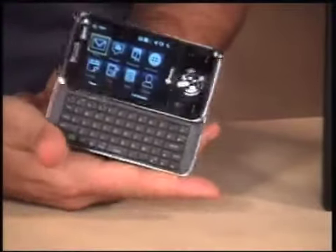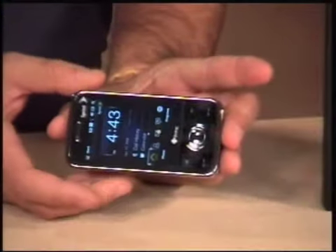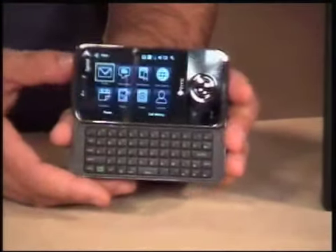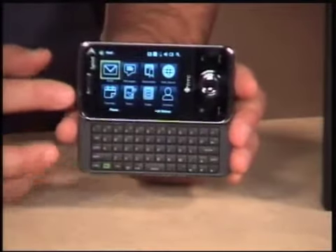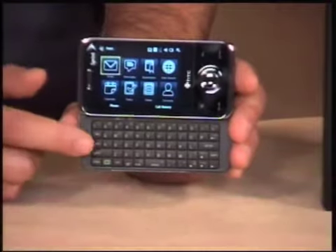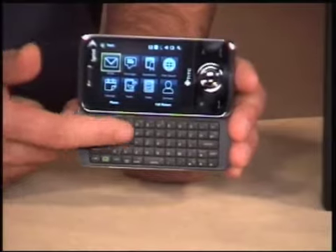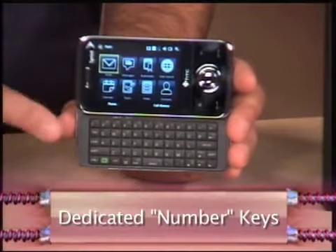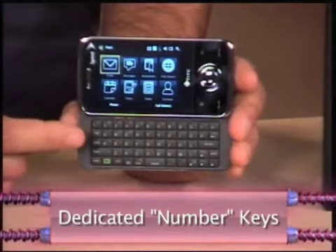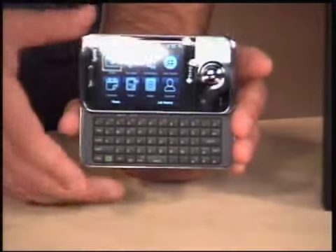It has a keyboard built into it, and that's what separates this from the Touch Diamond. When you close it and open that keyboard, the screen switches orientation — just like that. There's an accelerometer in here as well, which you can use for games, emails, and browsing. It's a great keyboard. You can touch-type with your thumbs with no problem. There are dedicated number keys all the way across the top, so you don't have to switch fonts to find your numbers. Some function keys are built in as well. They did a really good job with this one.